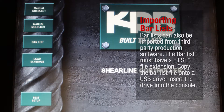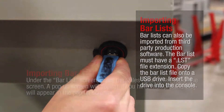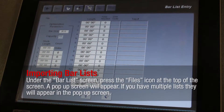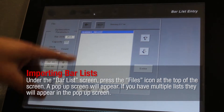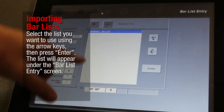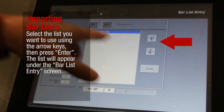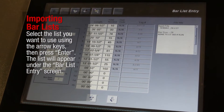Bar Lists can also be imported from third-party production software. The bar list must have a .LST file extension. Copy the bar list file onto a USB drive and insert the drive into the console. Under the Bar List screen, press the Files icon at the top of the screen. A pop-up screen will appear. If you have multiple lists, they will appear in the pop-up screen. Select the list you want to use using the arrow keys, then press Enter. The list will appear under the Bar List Entry screen.